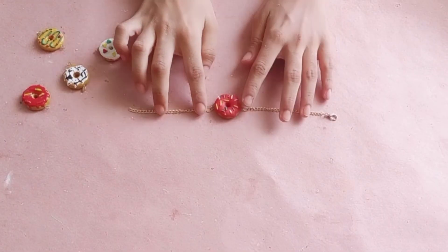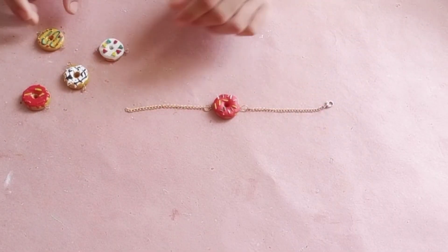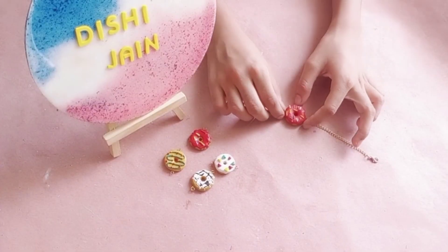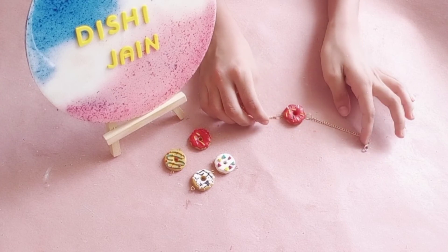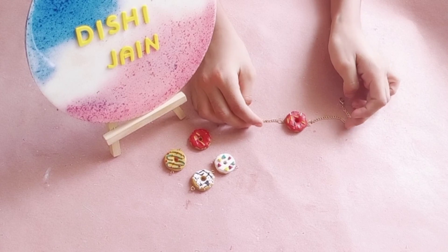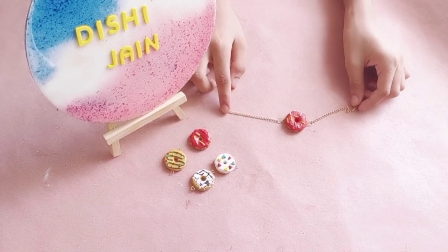Our beautiful rakhi is ready. Similarly do this process on both the other donuts. If you liked this video please give it a big thumbs up so that I know to make more just like it. I would love to have you as a subscriber - thanks for watching!